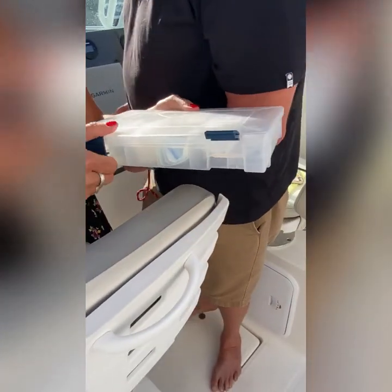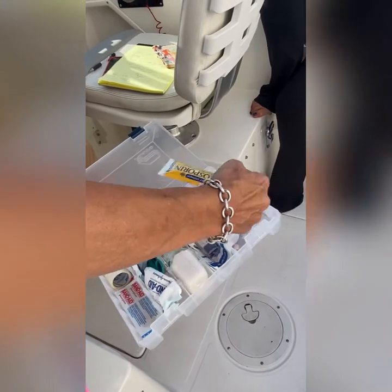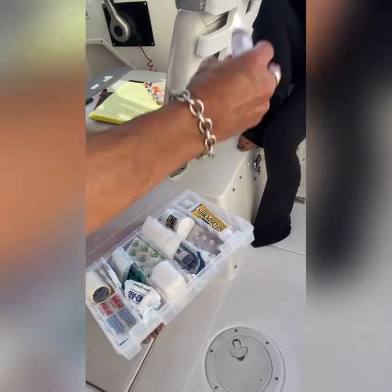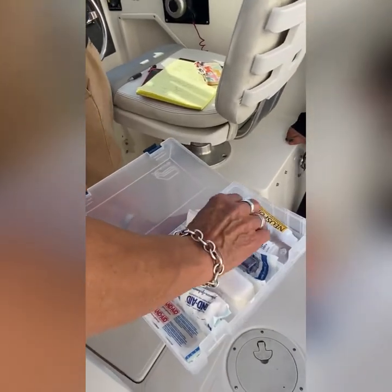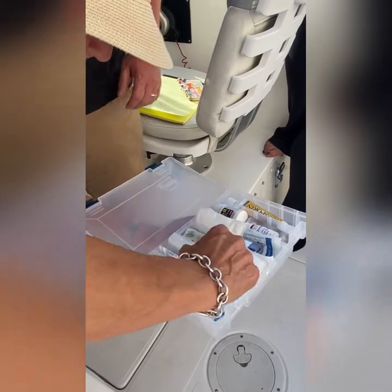First aid kit is in the middle one — you guys can look at what's in it. Band-aids, Neosporine, hydrocortisone for bug bites, eye drops, a thermometer, scissors, and a bunch of other stuff like water and band-aids.